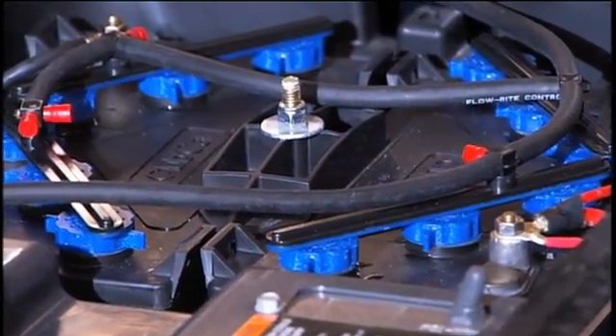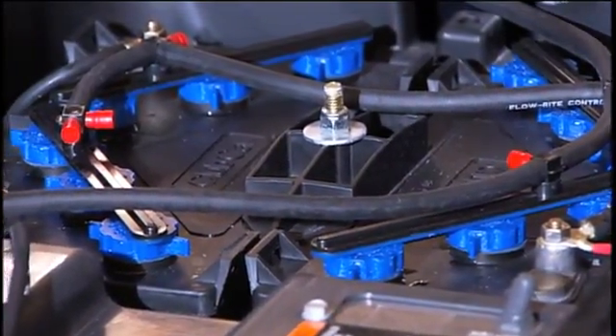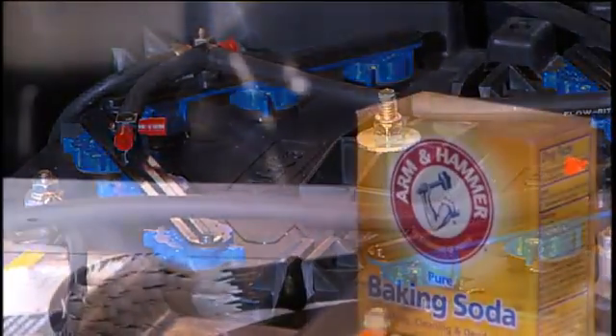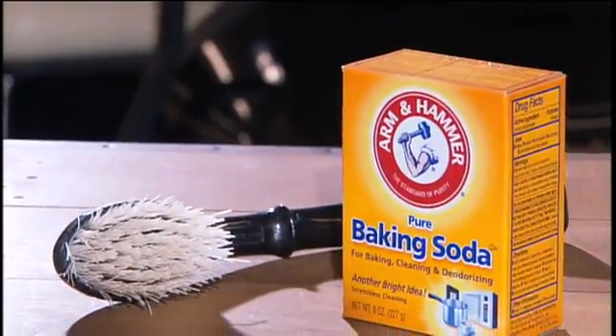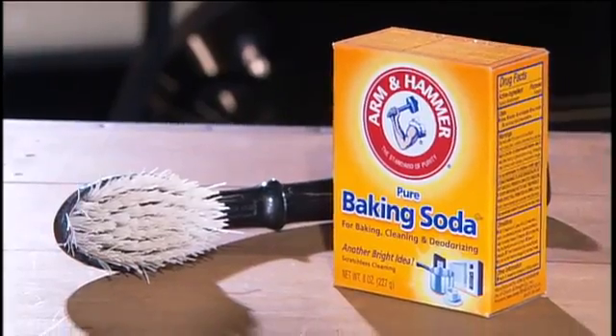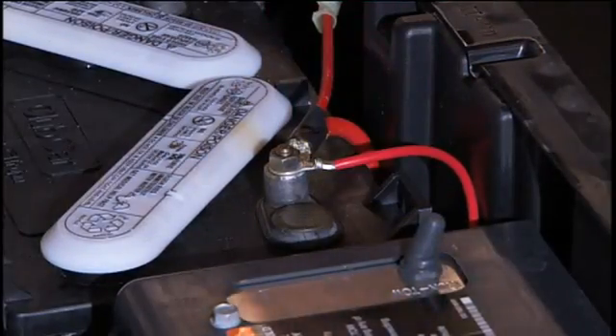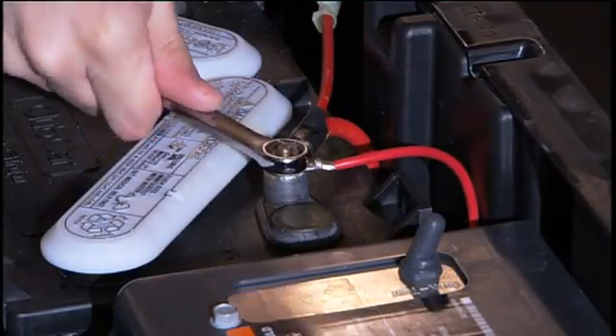Batteries should be kept clean and free of corrosion. To clean batteries, use a one-to-one solution of baking soda and water to wash the tops and terminals. Rinse the solution from the batteries without allowing it to enter the batteries, then be sure the terminals are tight.